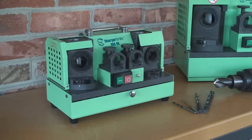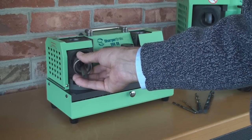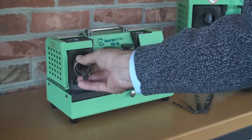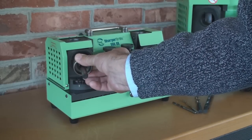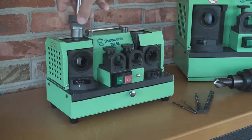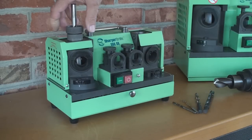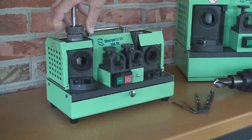We are done with port 2. Next we put it in port number 3, which grinds the cutting lip. Push it against the stop and guide it by the pins, then rotate it 180 degrees and do the next side of the flutes. We are done. Now comes the final grind in port number 4. Slightly let it fall in so the grinding sound disappears, then do the same on the other side.